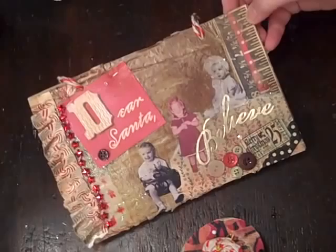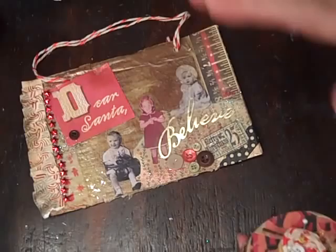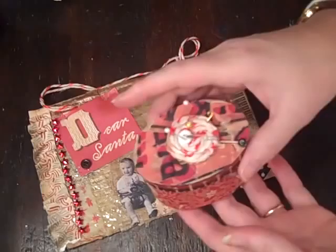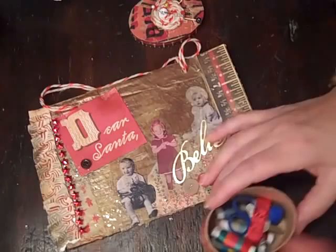Suze Weinberg has some great videos too, but this is just gonna be a fun thing. I just did it on a piece of cardboard, so I'm gonna do a canvas collage, one of these, and then I also made a little sewing kit.